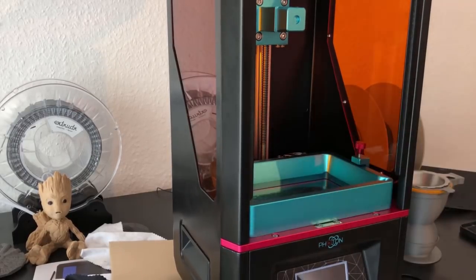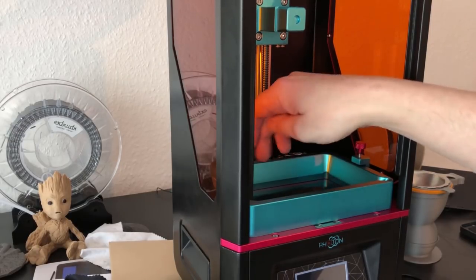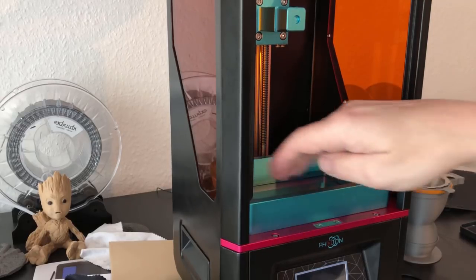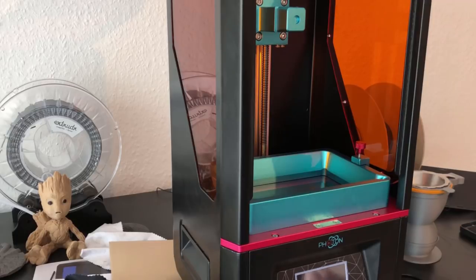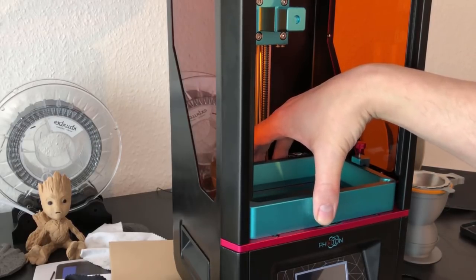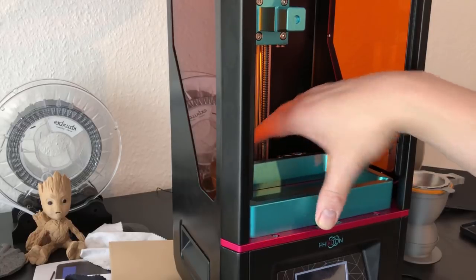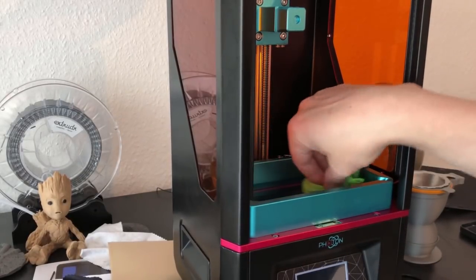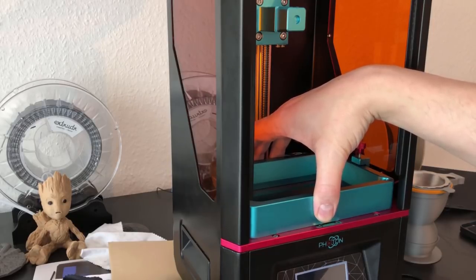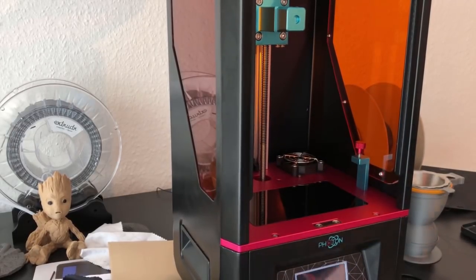Now don't pull the vat out just yet. Reach inside the printer and lift the backside up a bit. Did you hear that? That's the moment you release the FEP film from the display — you hear the sound and you know it's free. Now you can also lift the front side a bit and then pull the vat out. There should be no problem. Lift the backside, lift the front side, make sure it's loose, then remove the vat.